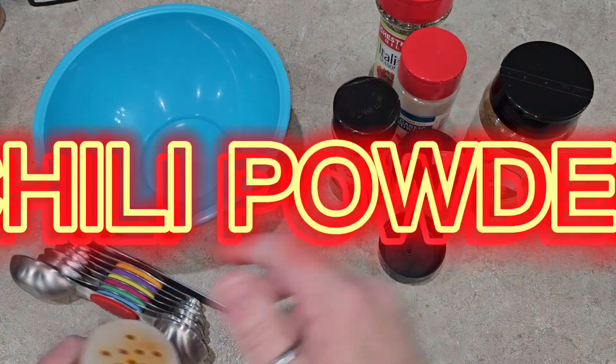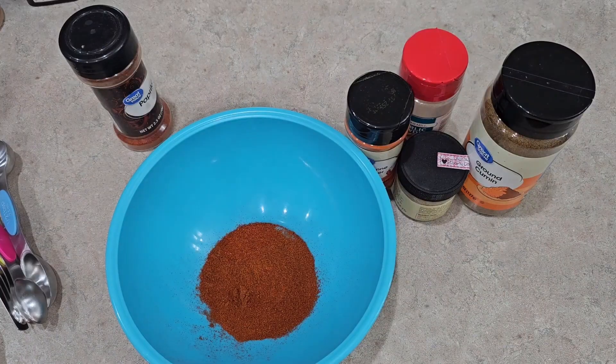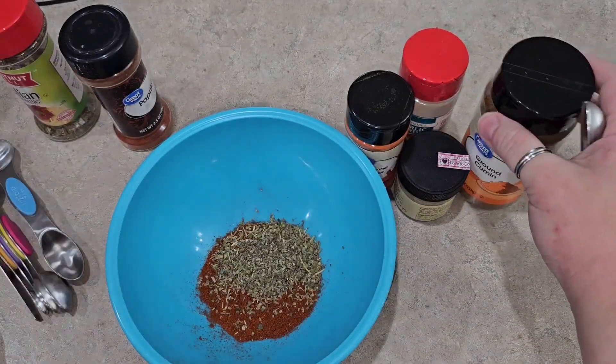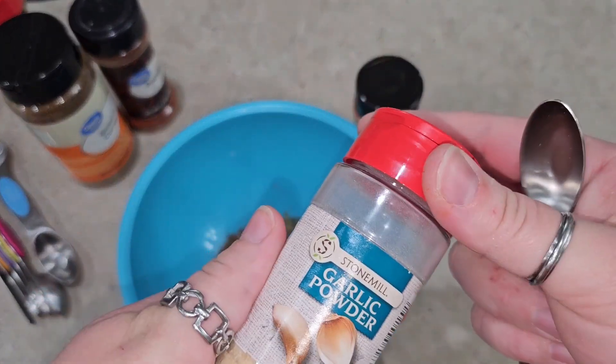There's lots of good stuff in here and let's get started. Two tablespoons of paprika, two teaspoons of oregano — I'm just going to use Italian seasoning — one and a half teaspoons of cumin, one and a half teaspoons of garlic powder.